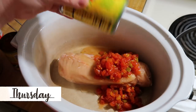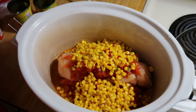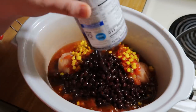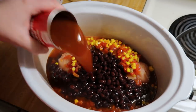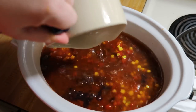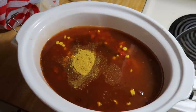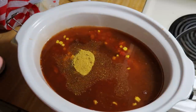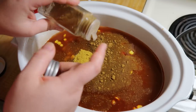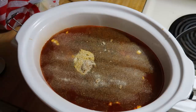Thursday night I made crock pot chicken enchilada soup. In the bottom of my crock pot I put about a pound of frozen chicken breast, then added two cans of Rotel, one can of Mexican corn, two small cans of enchilada sauce, one can of black beans — I didn't even bother draining them — and three cups of chicken broth, or three cups of water with Knorr chicken bouillon. Then I added some minced garlic, cumin, and onion powder, stirred it all together, put the lid on, and cooked it on low for eight hours.